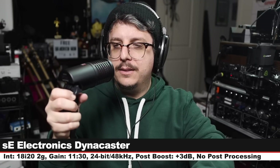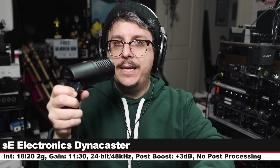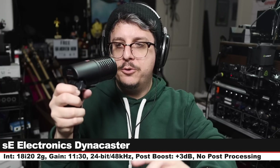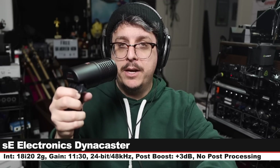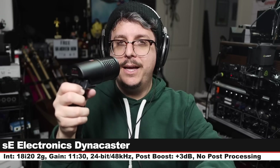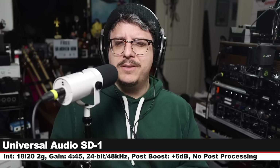Now we are on the sE Electronics Dynacaster with the Dynamite engaged. My gain is set at around 11:30, I have the EQ switches set to neutral. This costs around $290, and here is how this compares to a microphone that costs $10 more.